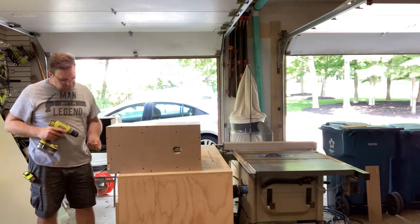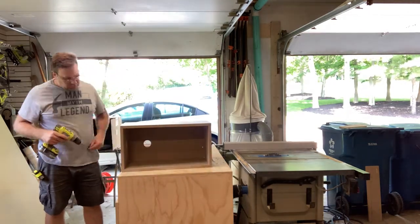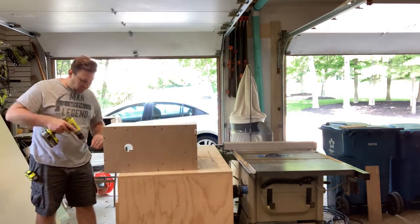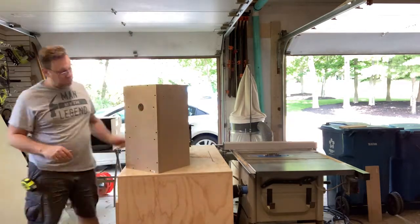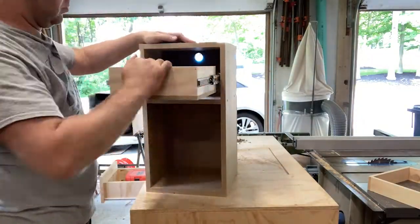In the process of filming this, I forgot to hit record when building the drawer for this cabinet. I did get a shot of me installing it after it was all built — there's nothing special about this drawer, just basic construction.